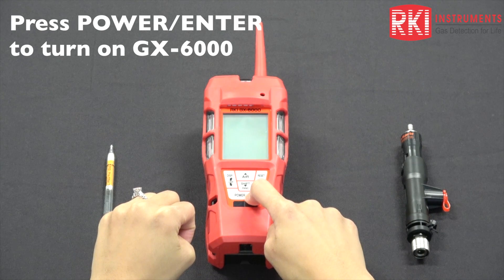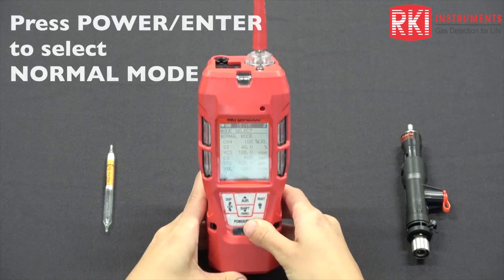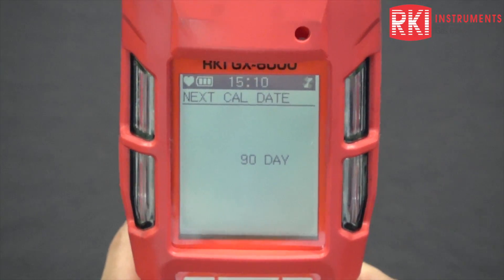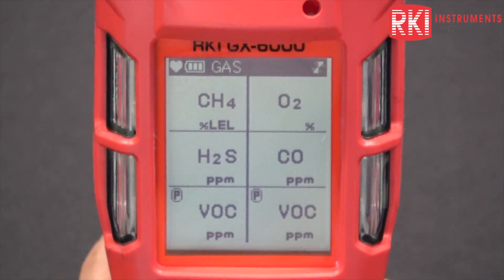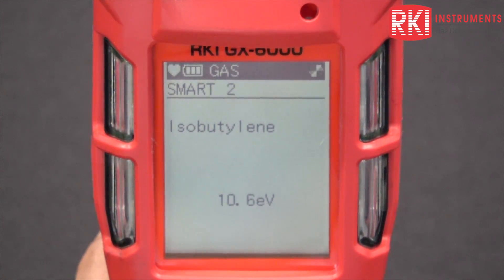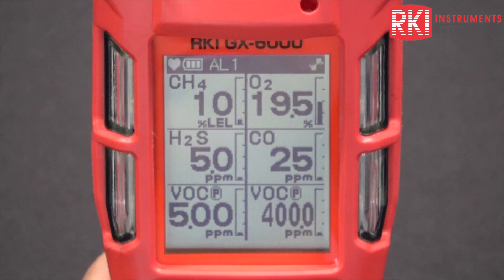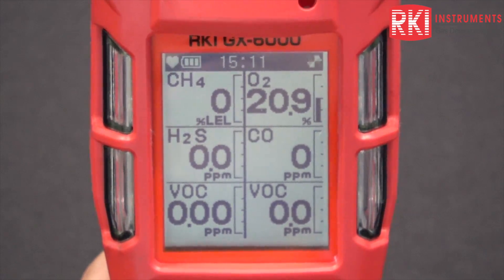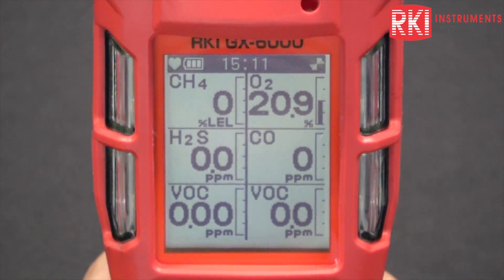I'm going to go ahead and turn on the unit. I'm going to choose my normal mode that shows all the sensors. It's going to show my cal date — this is the warm-up mode — date, your battery, your alarm, and all the gases. My smart sensor one is my 10.0 and smart sensor two is the 10.6 lamp. Full scale is shown, alarm one set point, alarm two set point, your STEL, TWA. And when that beep goes, it means that you're in your normal detection mode. Here you can see all the gases being monitored simultaneously.